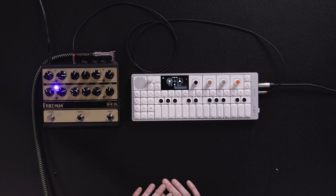For our last track, we're going to add a little bit of guitar. We have the Friedman IRX here for some tone. Let's get started.